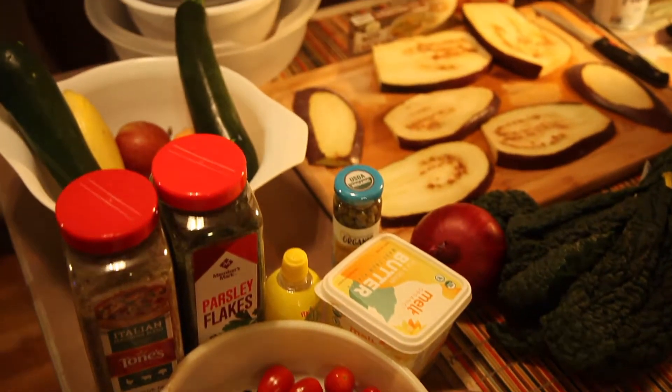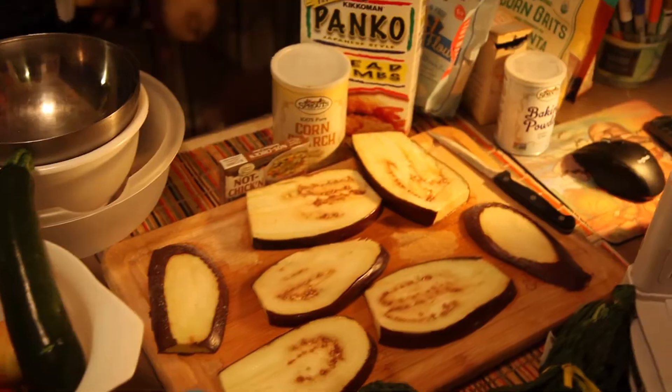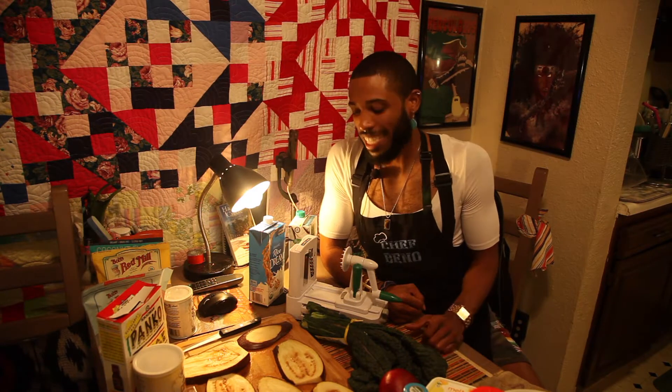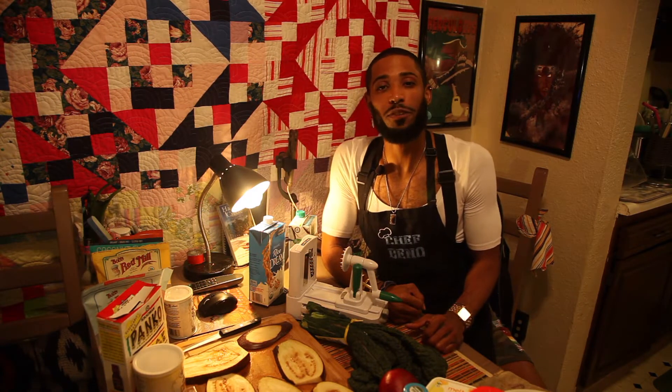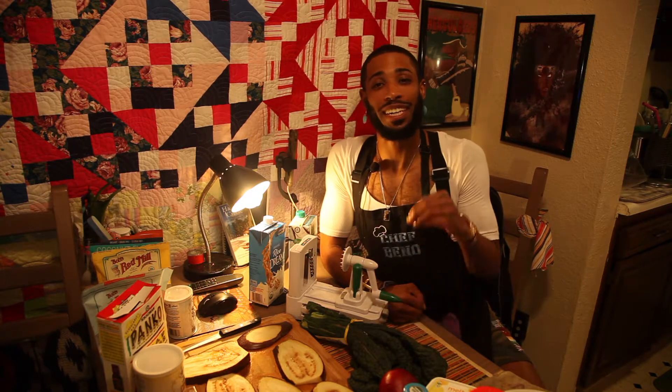Posi Vibes, kinfolk. Chef Beno here and welcome to another episode of Midnight Vegan! So for tonight's episode we're gonna make our way over to Italy. We're gonna be making a breaded eggplant piccata.